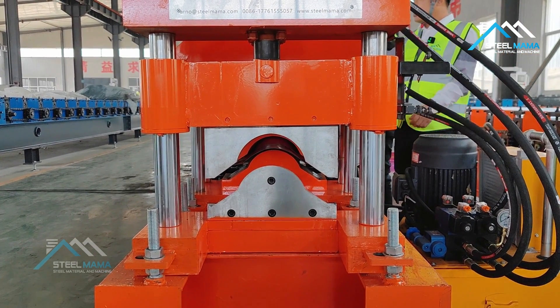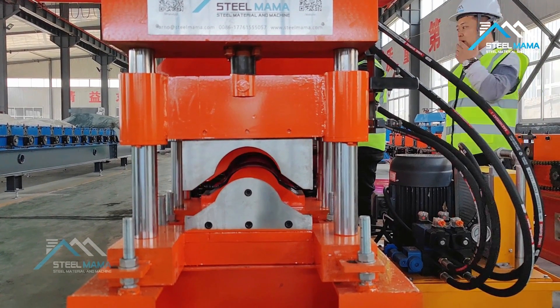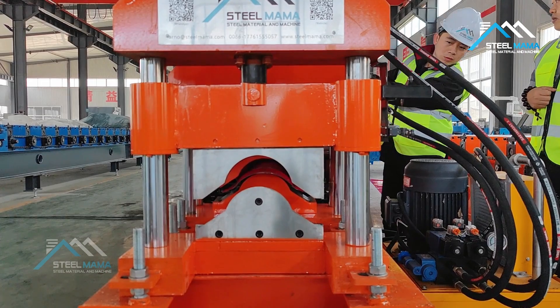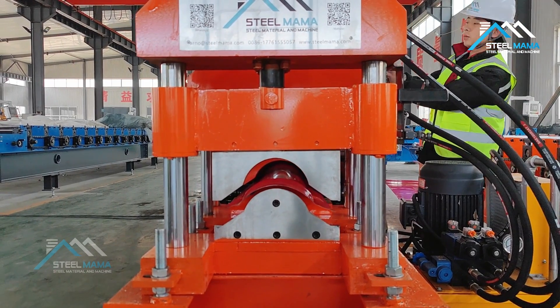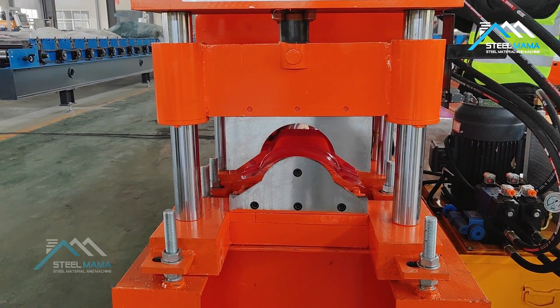Then pressing manually. Now let the material pass the blade, then we start the automatic mode.